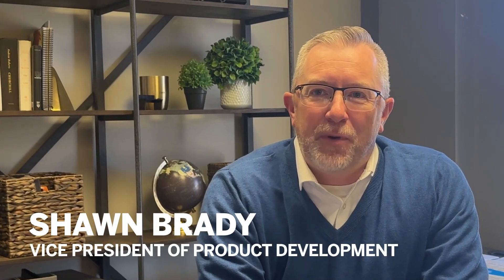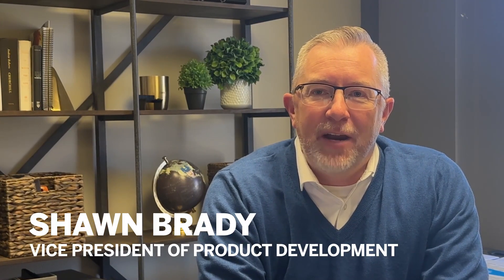Hi, my name is Sean Brady. I'm the Vice President of New Product Development at Winstead, and I'm here today to talk to you about a revolutionary new console called Pinnacle.